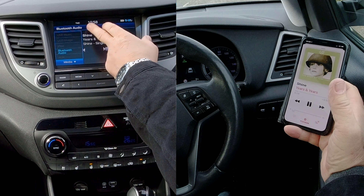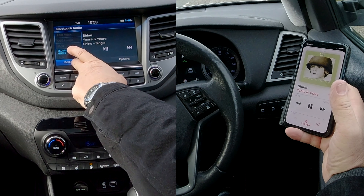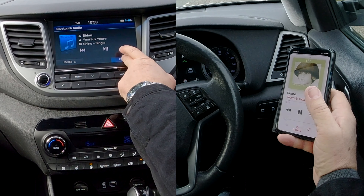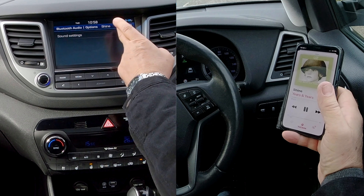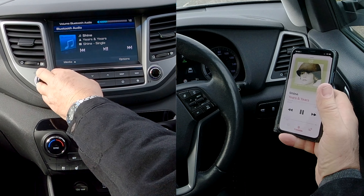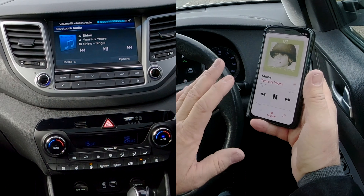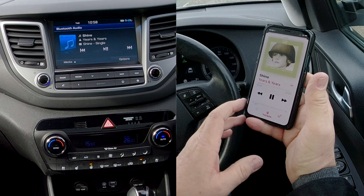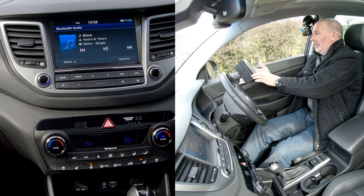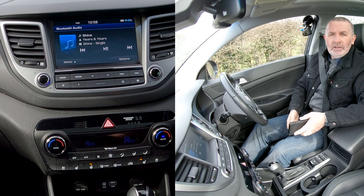Go to Media — it's already on Bluetooth Audio. Under Media you've got several options: USB stick, iPod, or auxiliary. Click Media and make sure Bluetooth is selected — it is. You also have Options and Sound Settings if you want to adjust. I'll turn the volume up to a reasonable level and control it from my iPhone. That's how you stream audio.